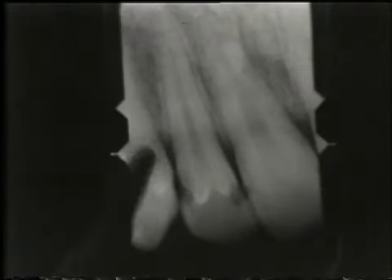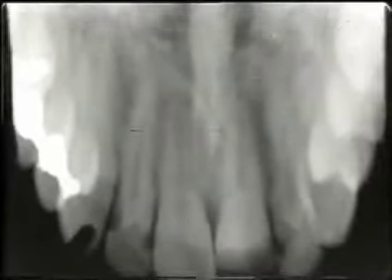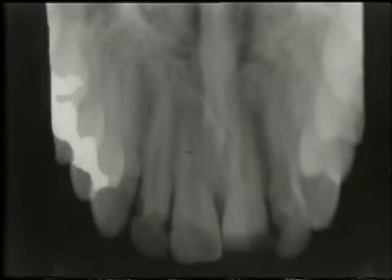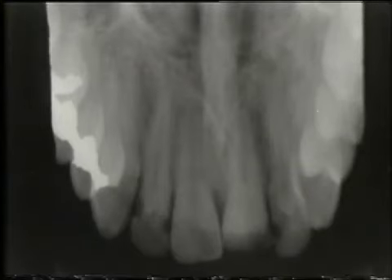X-rays of the field show the right lateral incisor to be normal in root length and periodontal support, with small restorations mesial and distal. The right central incisor also appears quite normal. The left central incisor — the one with the coronal fracture — shows no evidence of root fracture, but the pulp space is markedly decreased from secondary dentin. On the occlusal film, the three roots appear to be of normal, fairly long length. The only other intrapulpal change is calcification in response to the fracture sustained in childhood.